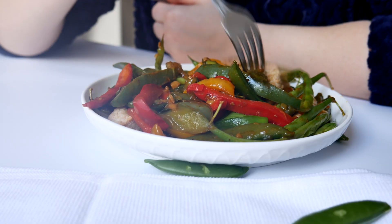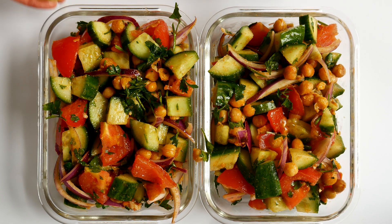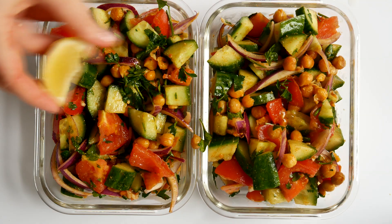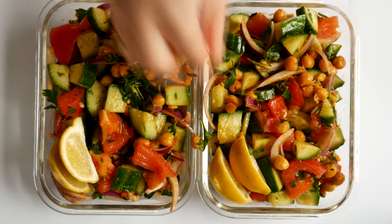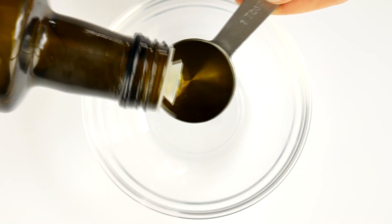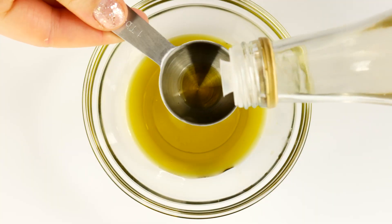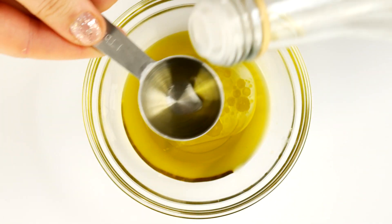Here's the last recipe you've been waiting for — it's a chickpea salad with cucumbers and tomatoes. It's vegetarian, vegan, and high in protein. Obviously not as high as meat dishes, but it is high in protein because of the chickpeas. To start, take out a little bowl and add two tablespoons of olive oil, then add one and a half tablespoons of white wine vinegar.